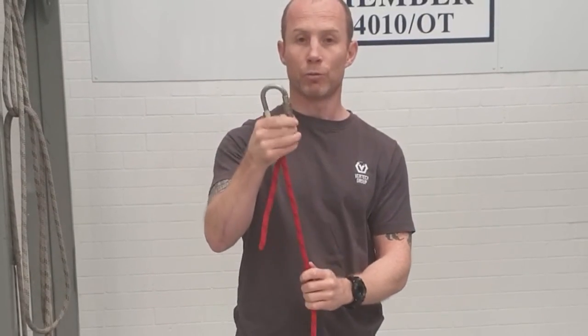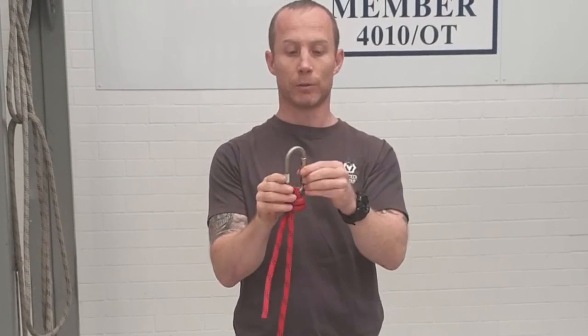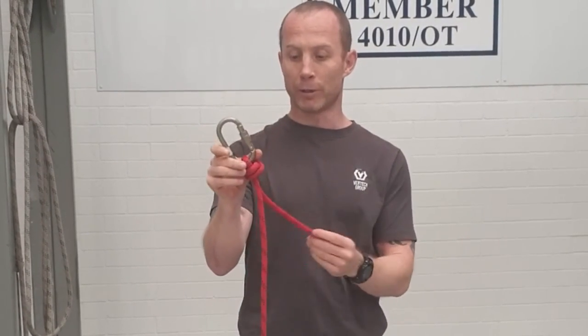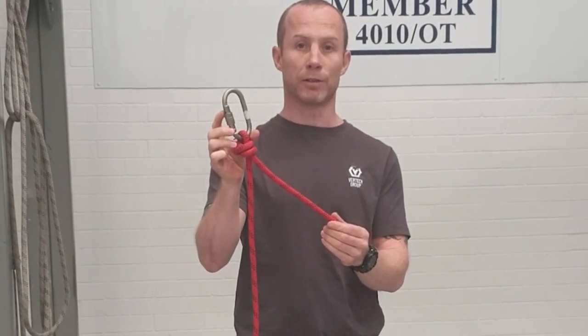Once you really put a lot of weight on this it's going to be a nightmare to get out, so be careful what you're doing. The barrel knot is a widely used knot in rope access, generally at the end of the cow's tails.